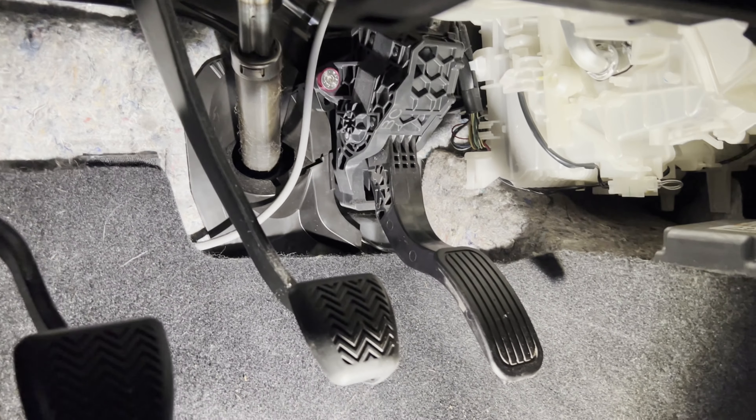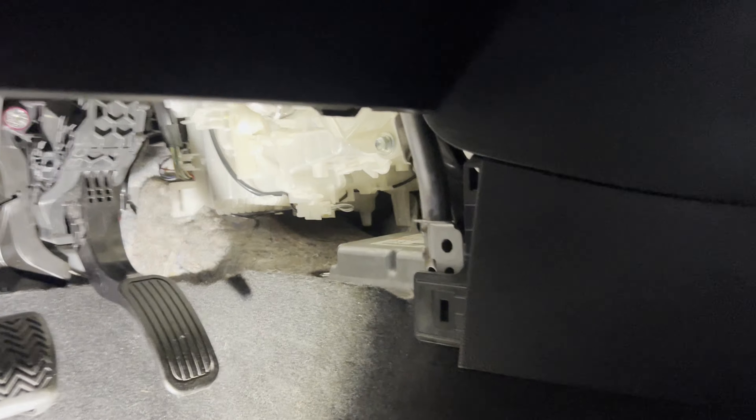I'm expecting this to work great. I'm going to go ahead and pop this all back together — it's fairly easy, everything just lines up.